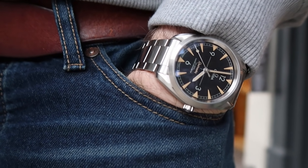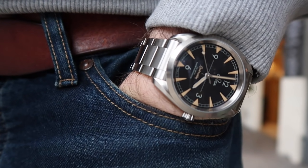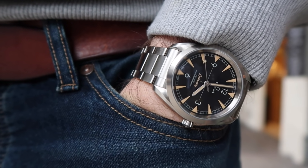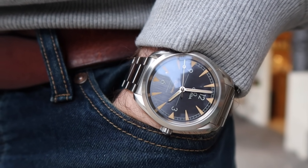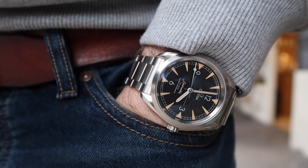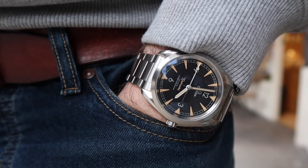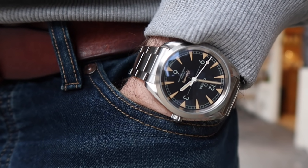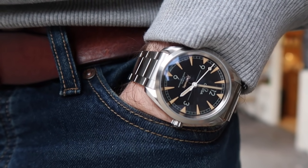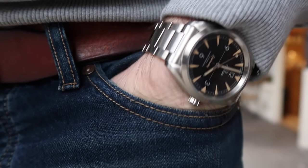As an overview, I'd say the Railmaster is an amazing everyday watch. It's incredibly versatile with its design and incredibly capable with its features — both its water resistance and its gauss rating. I think it'd be hard to beat, especially at £3,600. That's quite a lot of watch for the money; it's really quite amazing what they've done, and I'm a big fan.